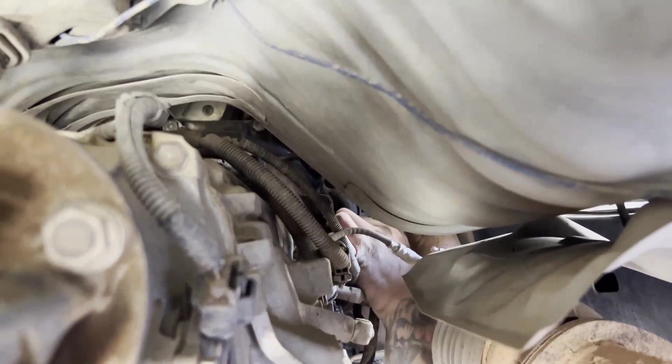The exhaust is hot, so you may want to let yours cool down a little bit before you pull it.